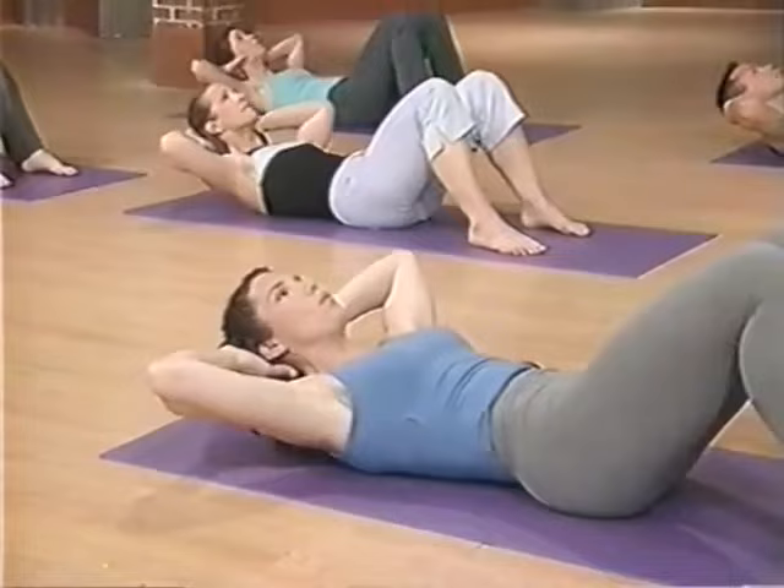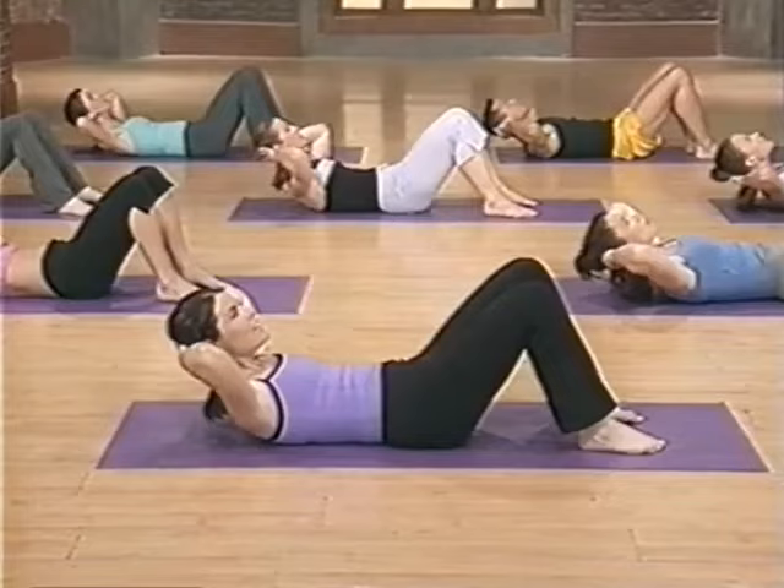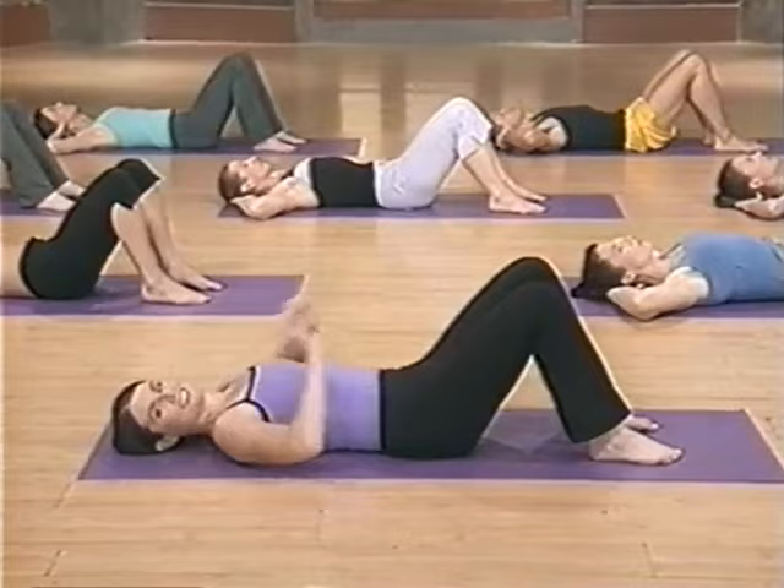Exhale, lengthen — this should feel so great on your neck. And lower down. It's a nice little stretch for your neck as well as a real tightener prep move for our abdominals. Exhale, lengthen up. Breathing in at the top. Exhale, lower down. Drop the head and relax.